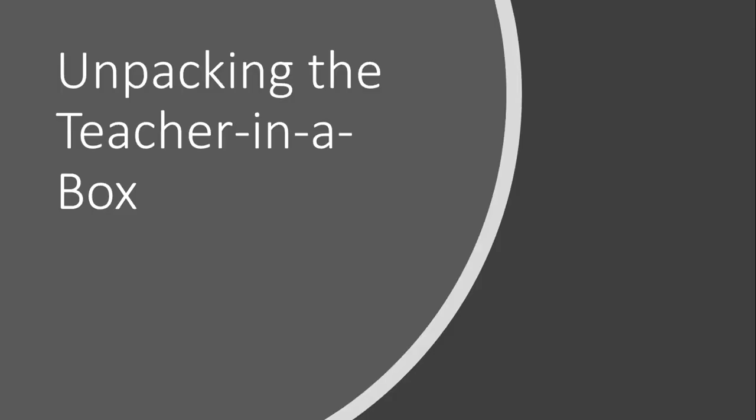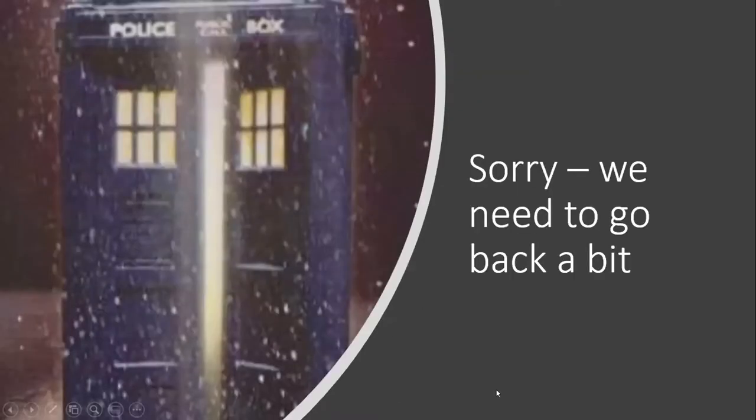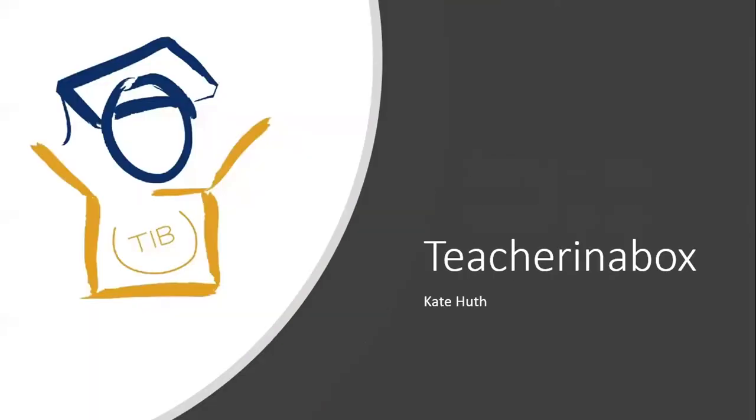I'm talking about unpacking the Teacher in a Box, and in order to do that, we need to go back in time just a little bit. Although this is technically the first year of my PhD, I've actually been working with this project for about three and a half years now. The Teacher in a Box is a program I stumbled upon by accident — it involved a large number of people and several bottles of wine.